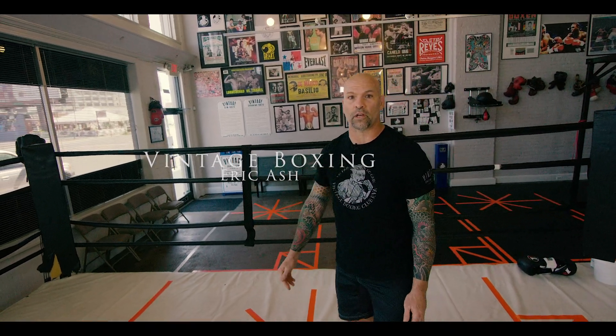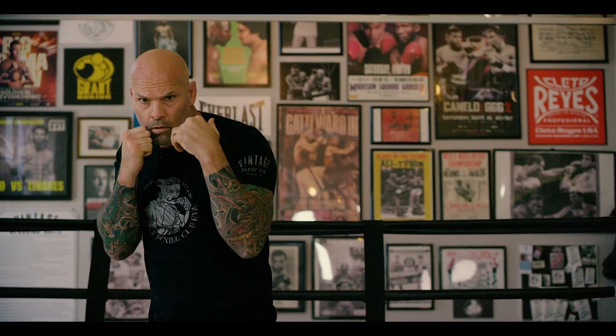What's up guys? Eric Ash, Vintage Boxing Gym. I'm gonna go with the first lesson today. We're gonna cover the stance, the walk, the jab, the straight, the hook, the 1-2, and the 1-2-3. A lot of information, okay?